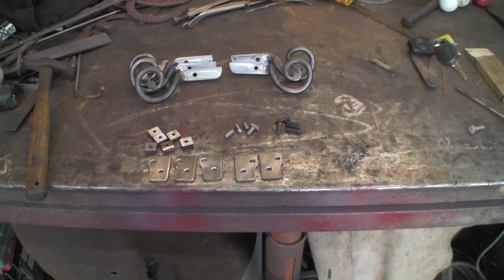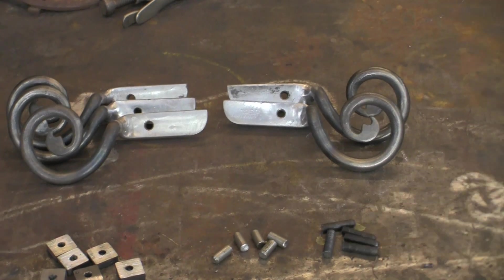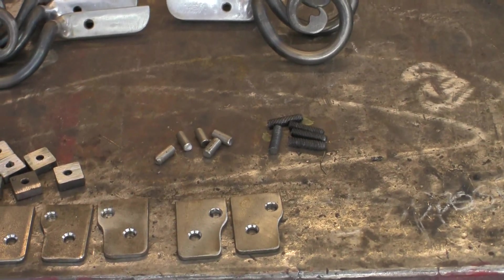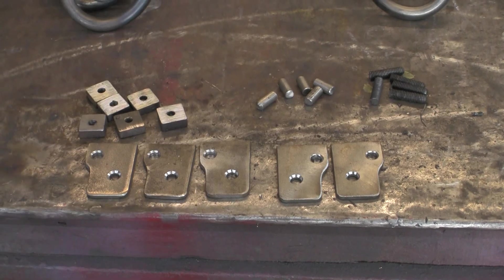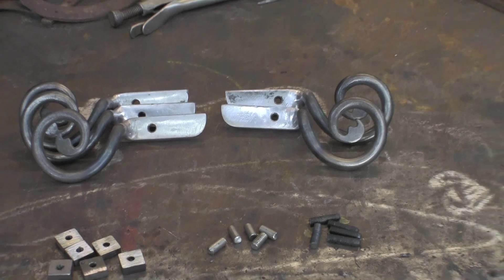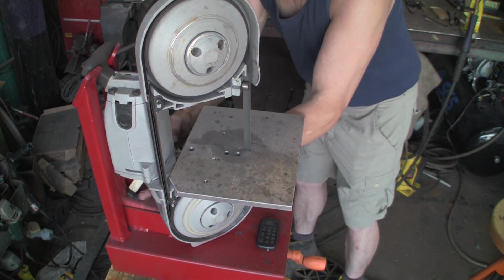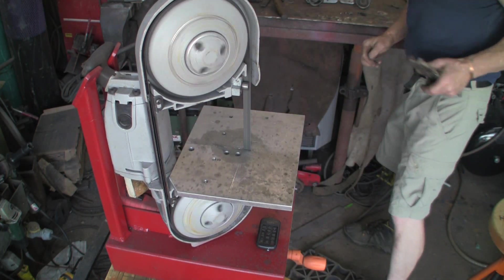I've got all the handles made, all ground up and ready to go. I've cut all the other pieces, and now we've just got to put it all together. The flat bits with the holes in are stainless only because I had a piece of flat stainless the right width. I've cut, drilled, tapped the nuts, the threads, and all the little stops. Now I'm going to put the decoration into the nuts and start putting it all together, so let's get over to the bandsaw.